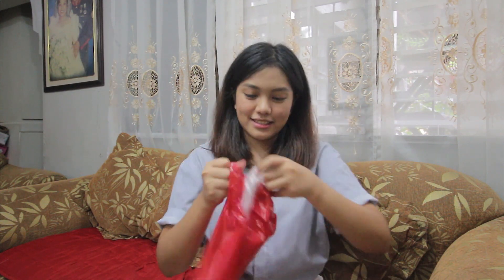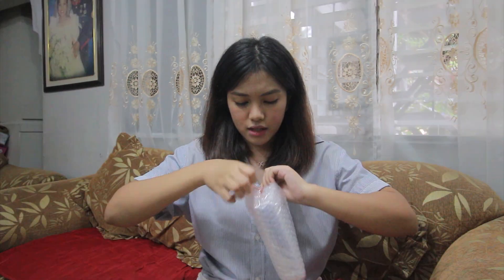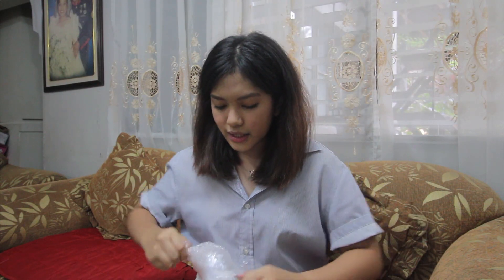At first, unbox natin to — unpacked natin kasi hindi siya boxed, sa plastic siya. At syempre meron siyang laman na bubble wrap. Pasensya na akong tumitihin ako sa screen sa gilid kasi hindi ko nakikita yung sarili ko — ganun kalaboy yung mata ko. Meron tayong bubble wrap. Syempre prepared na ako ngayon, may gunting na ako kasi struggle is real. Actually, alam ko na kung ano laman nito kasi pinadala ito ng Tronsmart sa akin — sobrang tagal na nila pinadala ito, ngayon ko lang nabuksan kasi ngayon lang ako nagka-oras talaga.